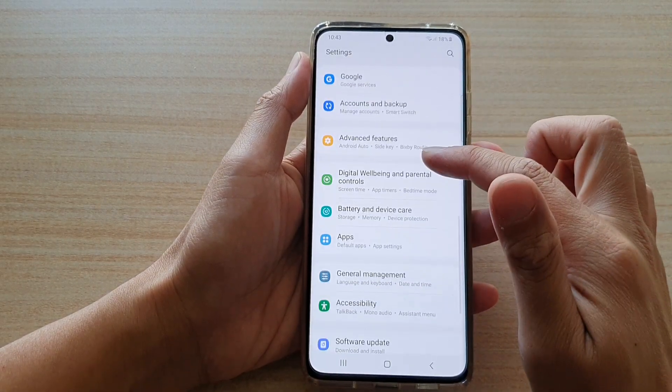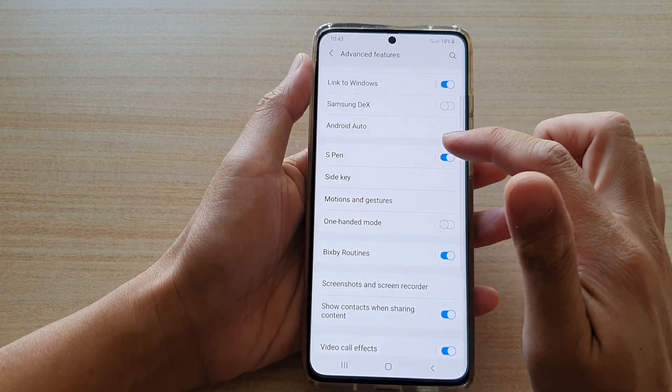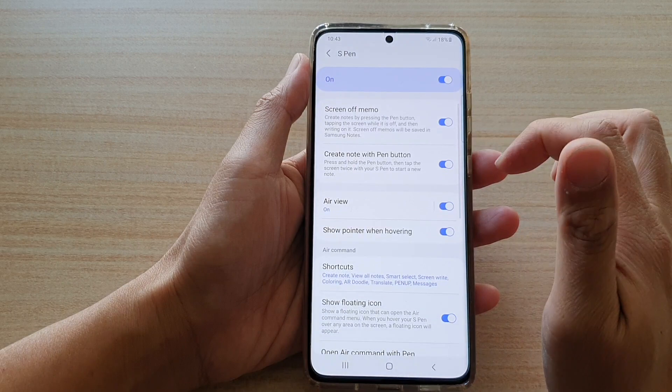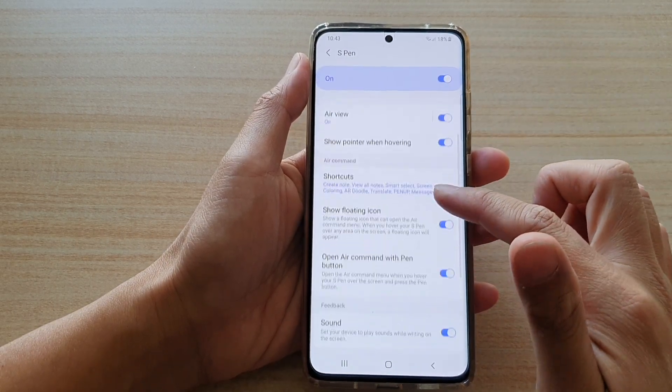Next, go down and tap on Advanced Features, then go down and tap on S Pen. Make sure S Pen is switched on, then go down.